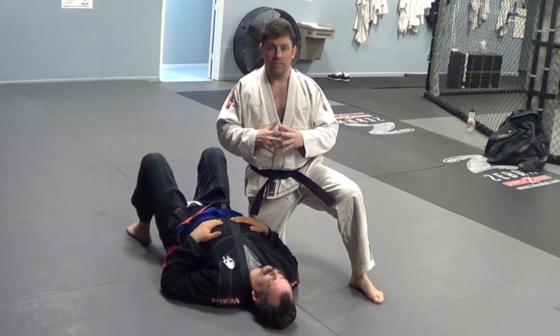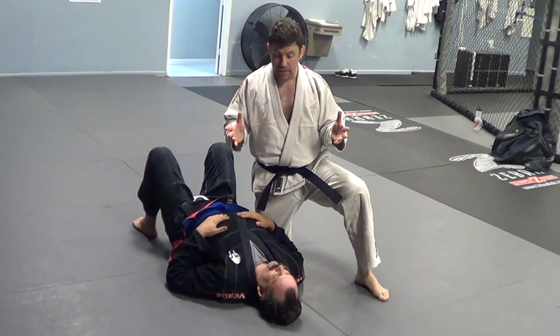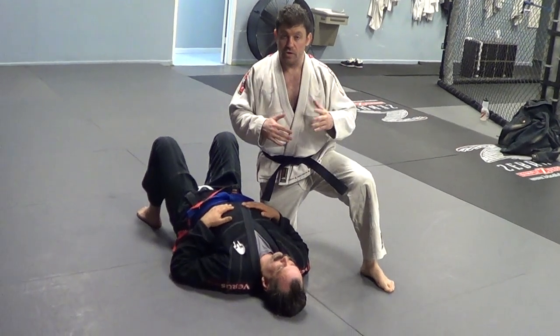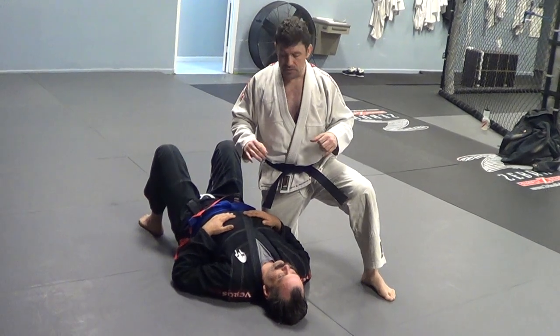I've shown these no-gi in my ultimate knee on belly video — it's like an hour-long seminar I did in Japan. Check that out. I give so many submissions — 30, 40, 50, I don't know how many — all kinds of different quadrant attacks breaking it down to a real knee ride system.